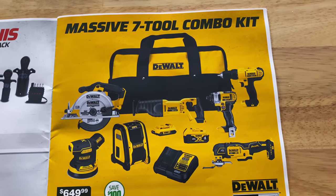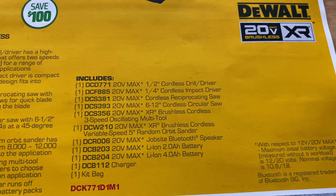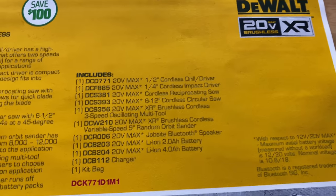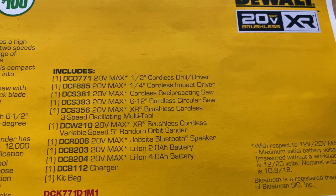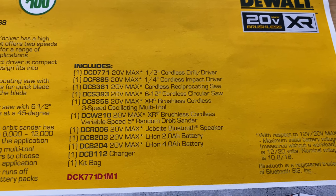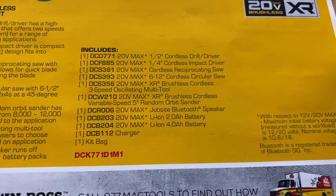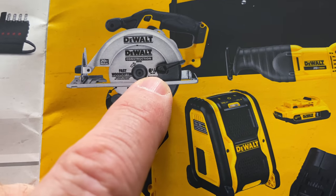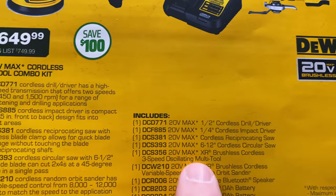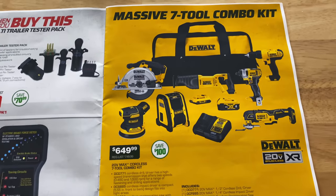On this page is a seven tool combo kit — seven tools, two batteries, charger, and a bag. It comes with a half inch cordless drill driver, a quarter inch cordless impact driver, a cordless reciprocating saw, a six and a half inch cordless circular saw — the flyer says six to twelve inch, but that's definitely a typo — a three speed oscillating tool, a variable speed five inch orbital sander, a job site speaker, a two amp battery, a four amp battery charger, and a bag. You're saving a hundred bucks on it at $649.99. Here is your part number.